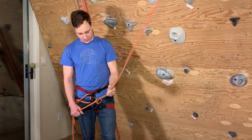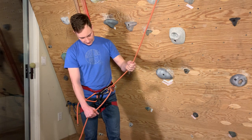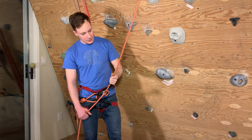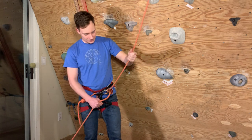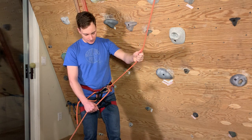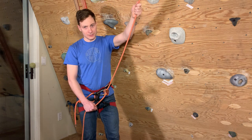When we're belaying out — so our climber is going out — we keep our hand kind of in the brake position and just push slightly forward with the brake hand, and the rope will slide pretty freely through. I'm also pulling with the feeling hand because we don't want the climber to have to pull the rope out — we're doing it for them.